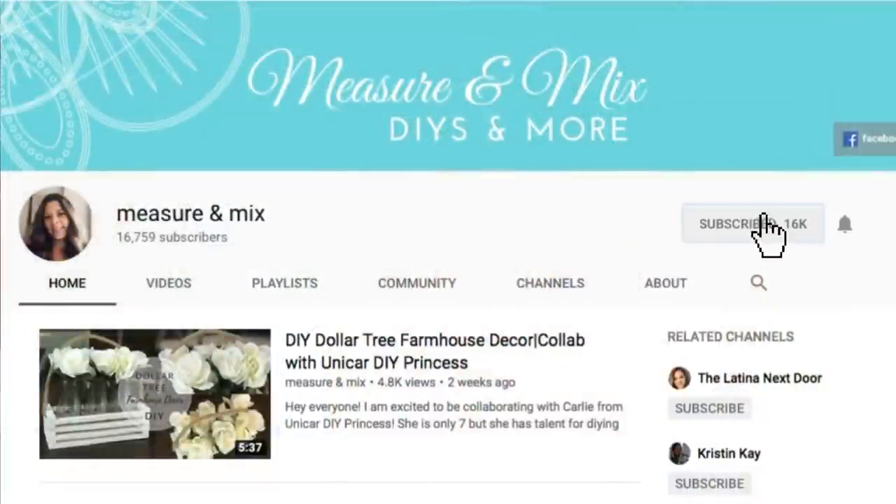Hey everyone, welcome back to Measure and Mix. Thank you so much for stopping by today. If you're new to my channel, welcome, and if you want to stick around, hit that subscribe button and the notification bell so you don't miss out on anything new. Today I'm finally finishing my laundry room with some Dollar Tree DIYs for some organization in there, so let's get started.